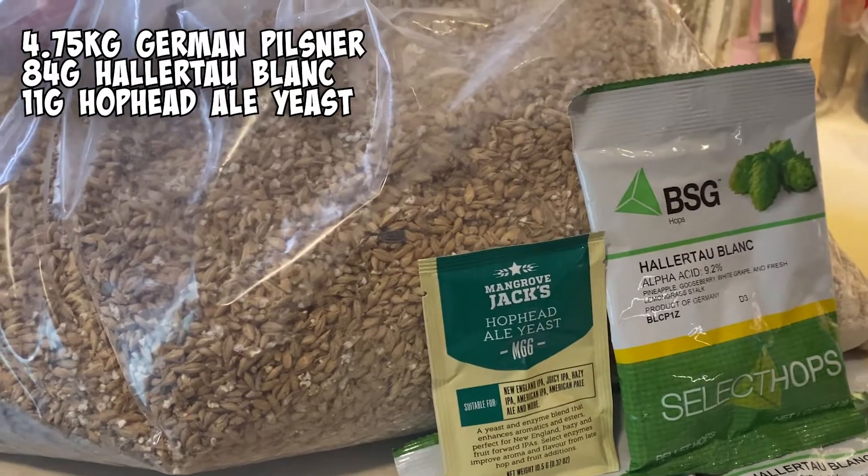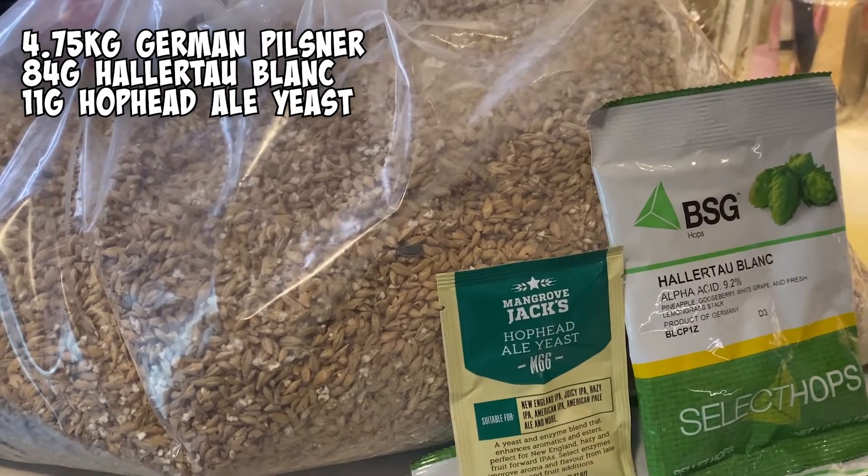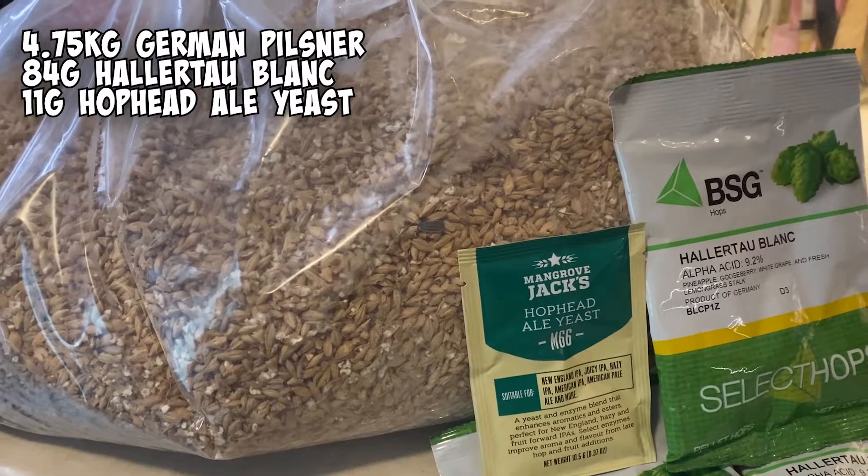Getting hoppy. We're making ourselves a smash ale for the very first time. Single malt on this will be a German Pilsner and the single hop is a Hollertal Blanc.